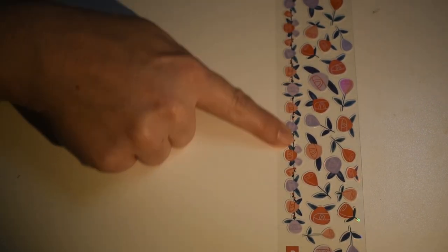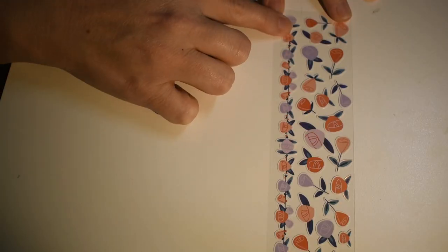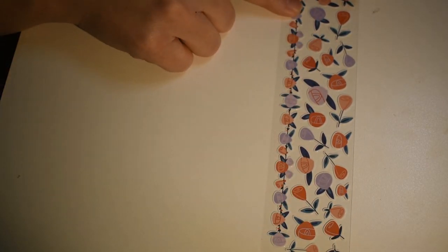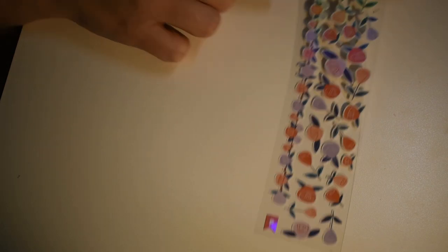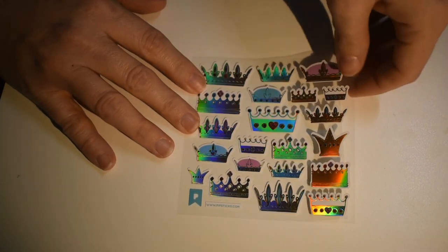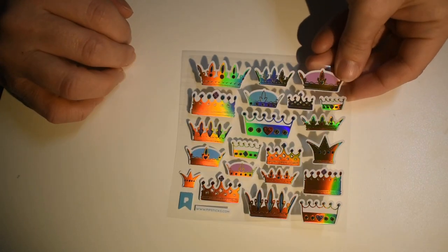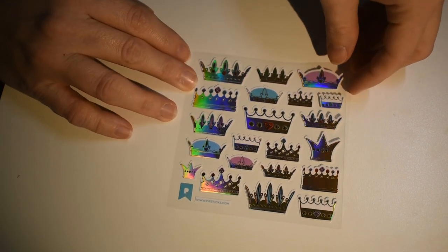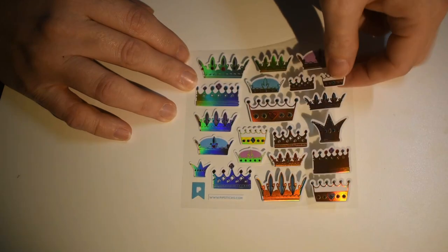Here are some pretty flowers. This one is a whole sticker — good for a border in a planner. Some other pretty flowers, rose buds I suppose. And look at these crowns! I'm moving them around so you can see the shine — they are absolutely gorgeous.